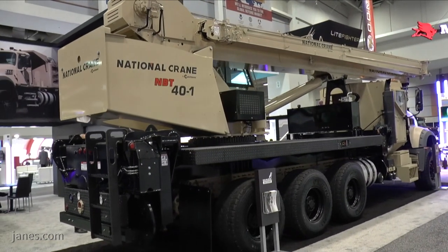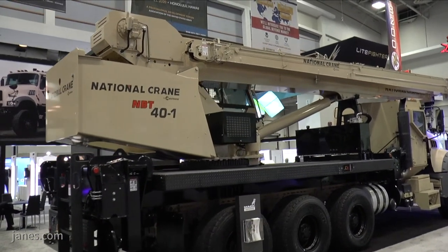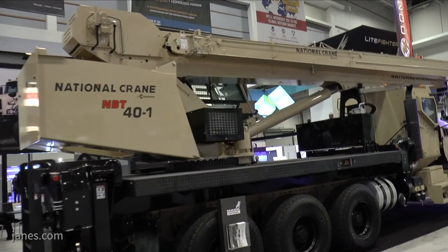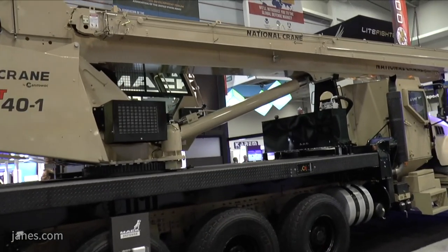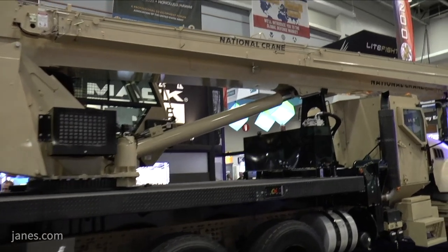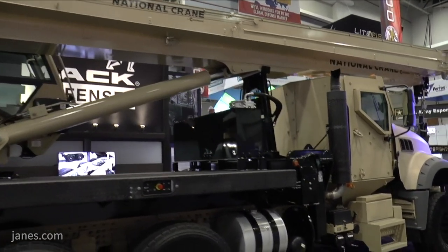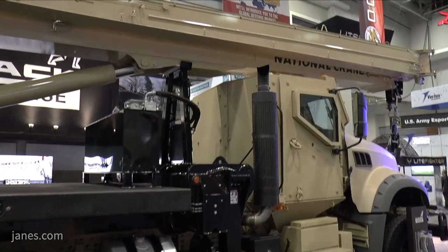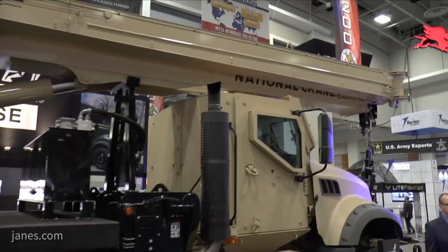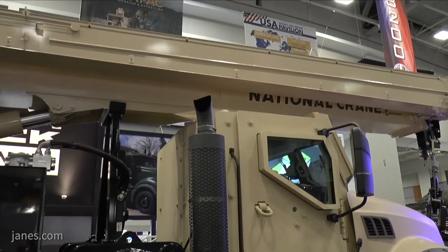The commonalities between the two programs: it's the same driveline — the same 440 horsepower Mack Volvo 13-liter engine, the same Allison 4500 6-speed transmission. The axles are the Meritor Pro-Tech 50 axles and it's the Hendrickson Primax suspension. The underpinnings are absolutely common to the dump truck.